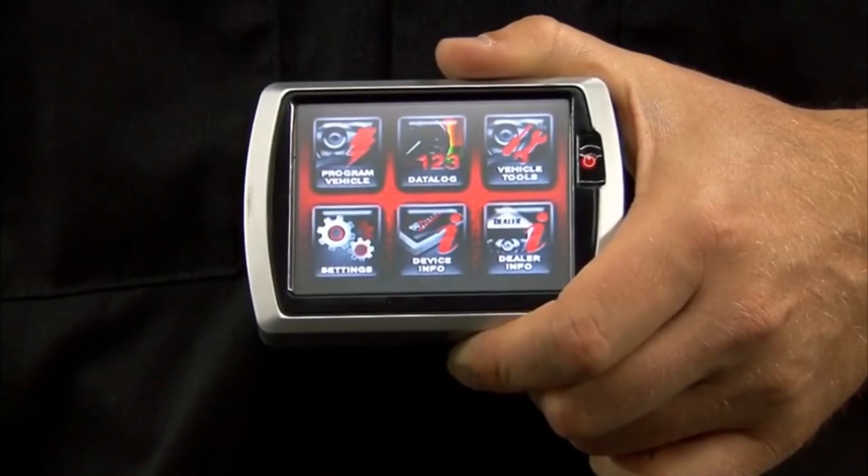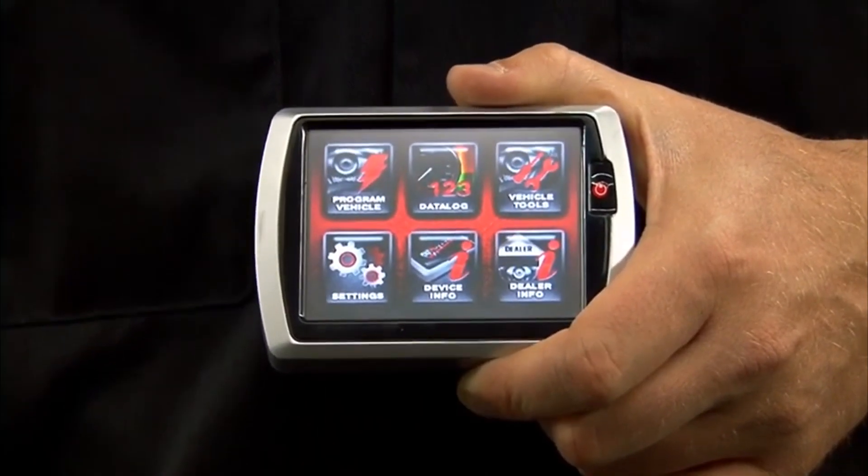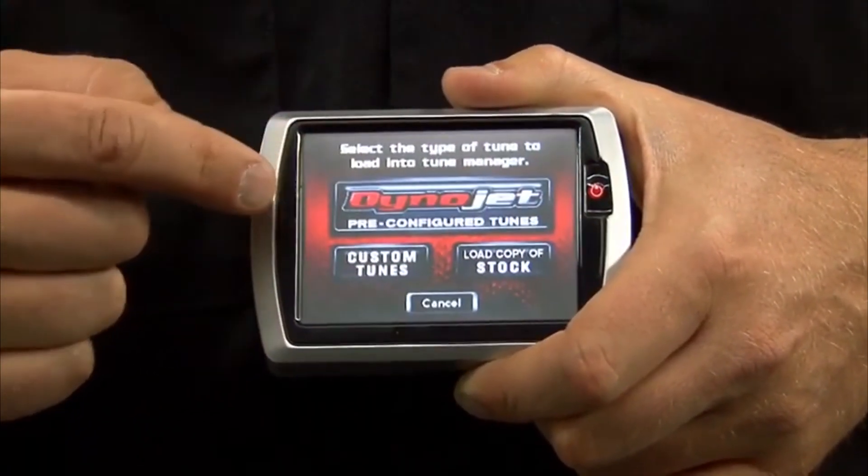To send a tune to your motorcycle using the PowerVision, make sure the key is in the on position and the run switch is in the run position. Select program vehicle, then load tune.